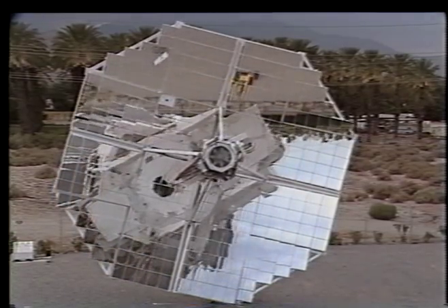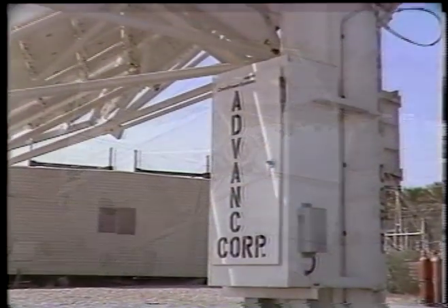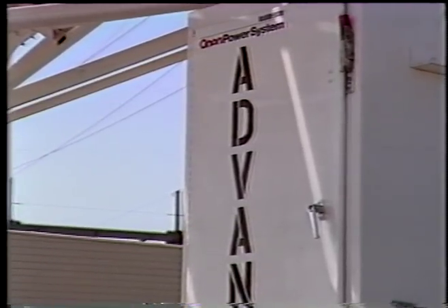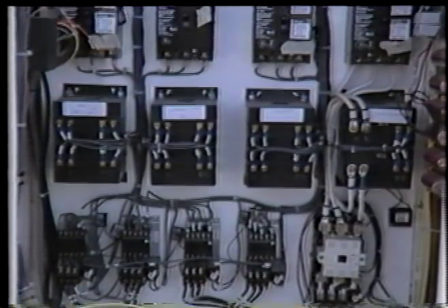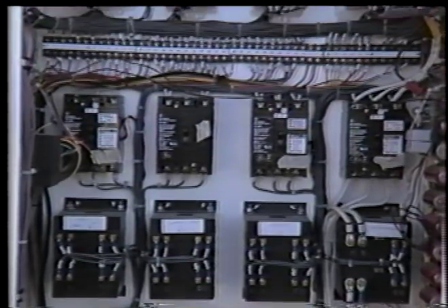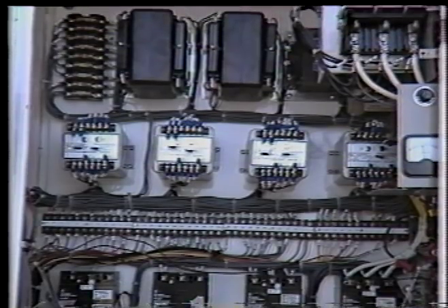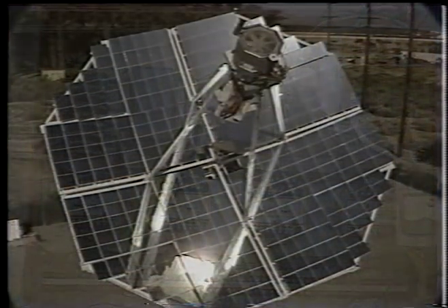It may well be the engine of the future. The remaining key subsystem is the electrical power subsystem. The induction generator within this system converts the output of the power conversion unit to electricity, and the EPS controls the flow of electricity from the Vanguard to the electric grid.